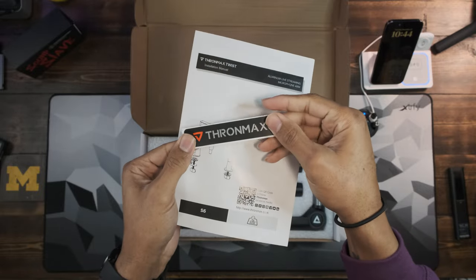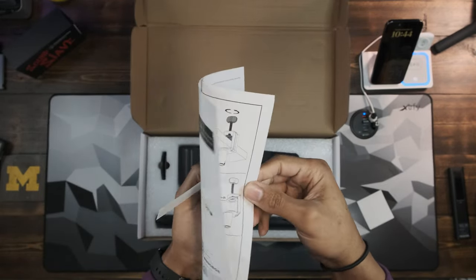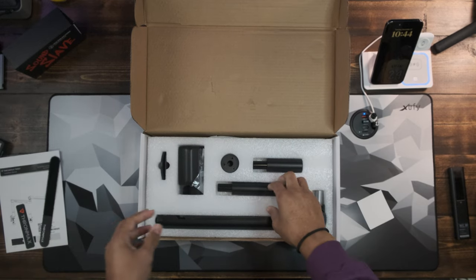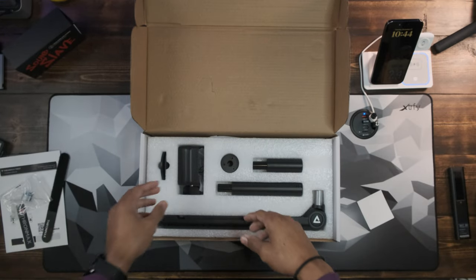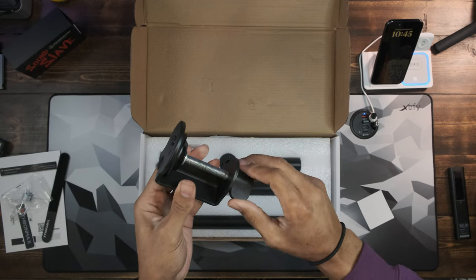You've got a sticker — if they're not giving you a sticker they're not giving you your money's worth. Then you have a quick guide for how to set it up. This piece is just for cable management, and you can see the different parts — quarter-inch, eighth-inch — and the different parts of the boom arm. There's a desk clamp in there as well.